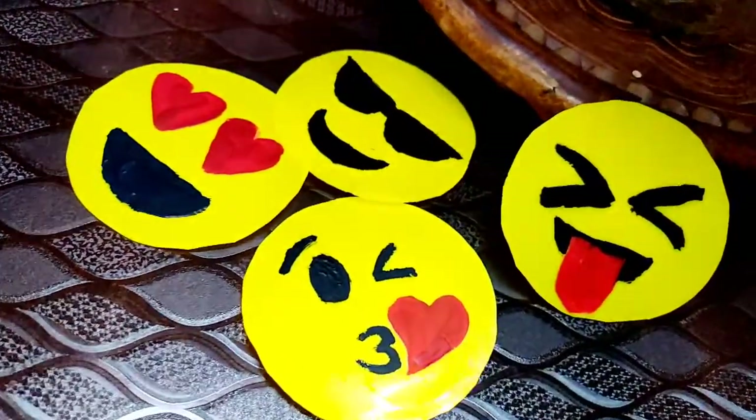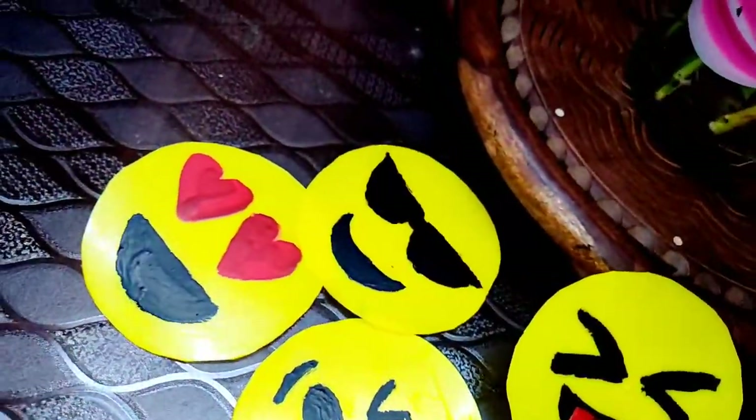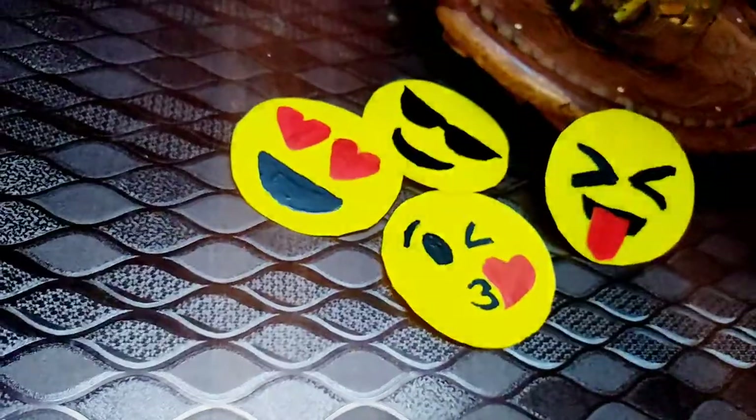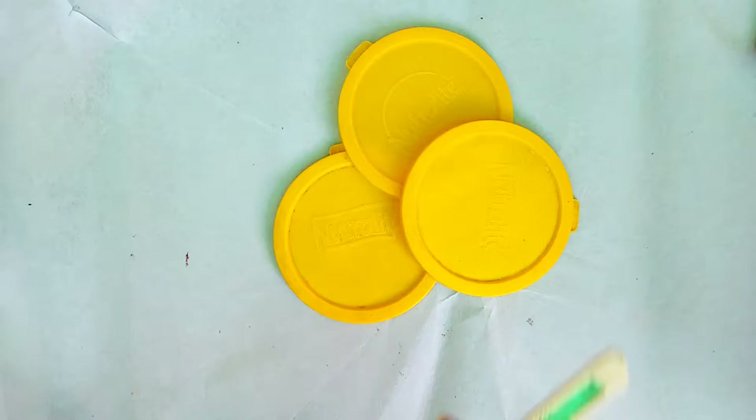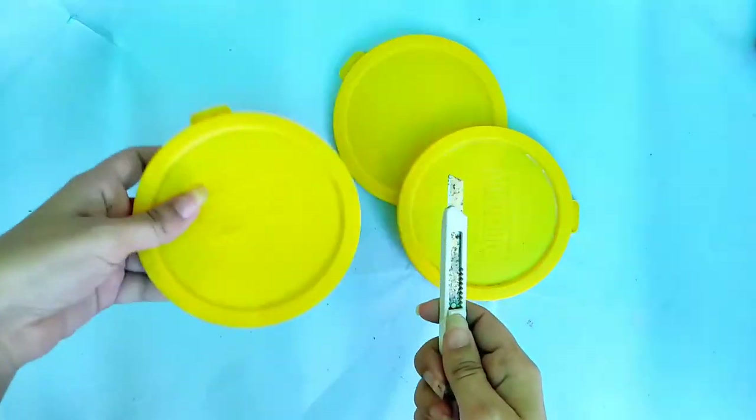Hey everyone! In this video I am going to show you how to make these cute little coasters out of waste. I am going to take these waste lids and cut the edges.